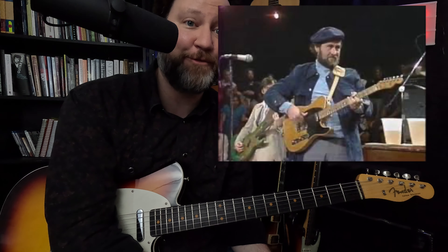Hey guitarists! Today I'm going to be showing you 60 voicings of the CAGED chords, and we're going to do this in less than 10 minutes. The track that you just heard was my attempt at Roy Buchanan's version of Hey Joe. If you have not seen Roy Buchanan live at Austin, Texas, you have to go check it out — it's amazing.